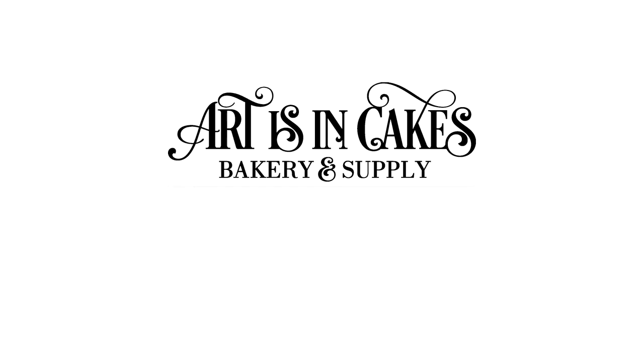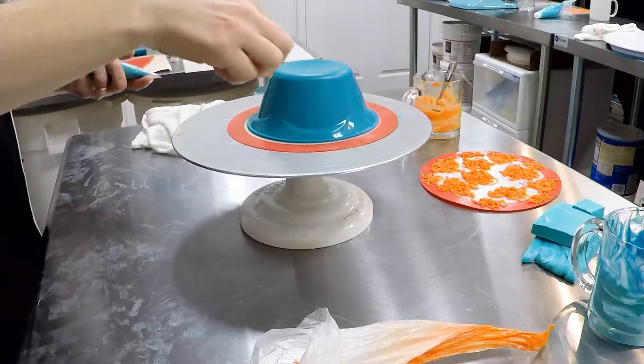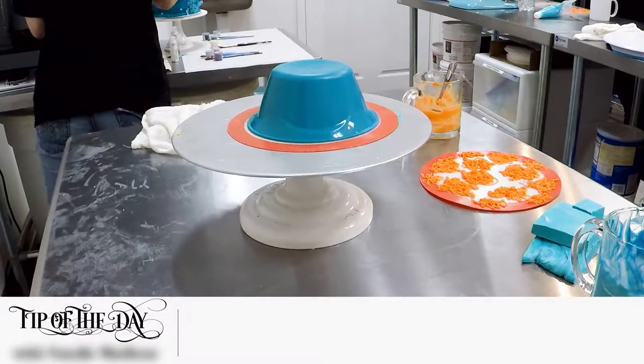Thanks for joining us at Artisan Cakes. It's time for another tip of the day. If your chocolate's too hot and you try to create the splashes, yeah it runs.